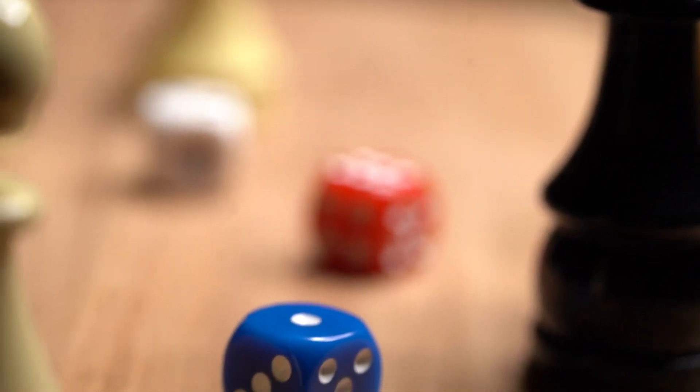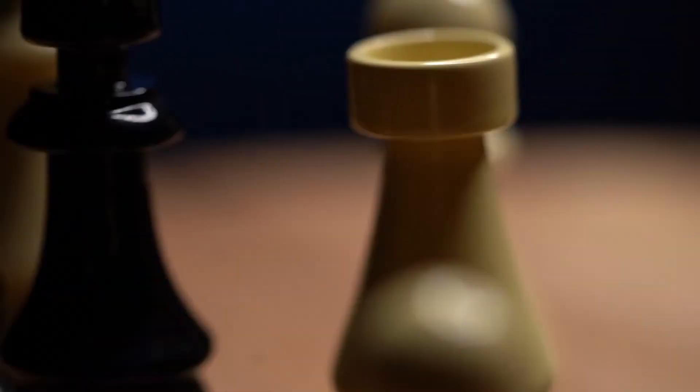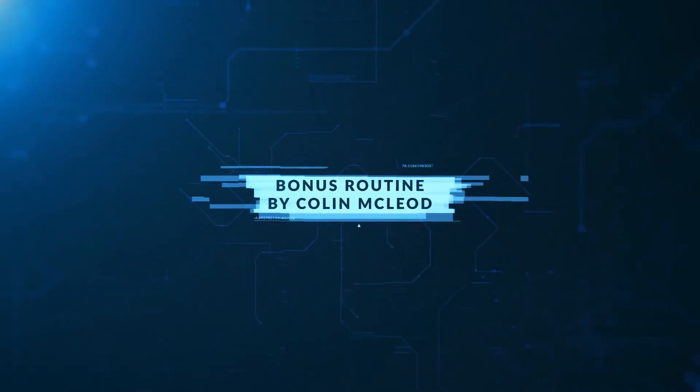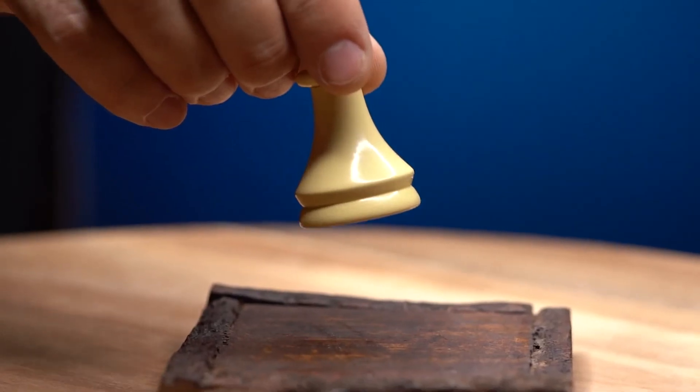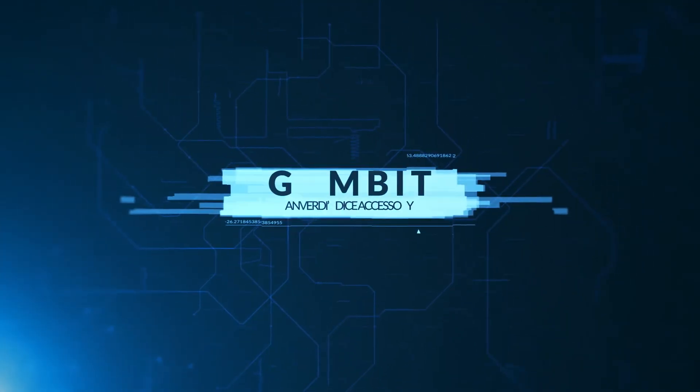Gambit is an add-on expansion for your inverte mental dice. These beautiful chess pieces are produced in ebony and ivory colors and are precision made to hold the inverte dice. Expand all the ways you can use your mental dice. Your imagination is your only limitation with Gambit.